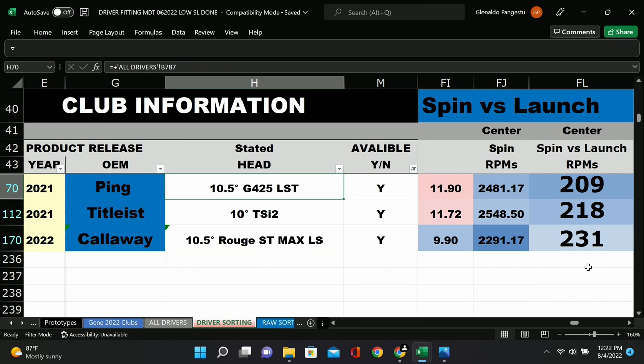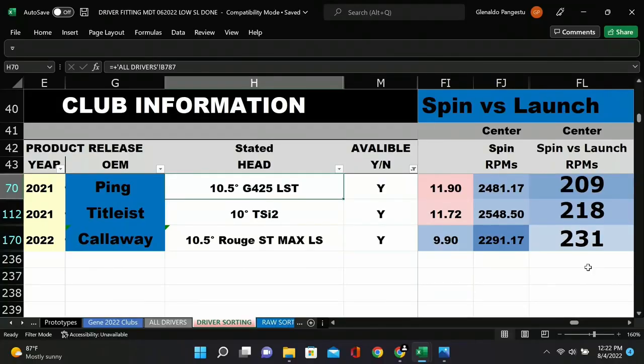The range across all drivers — from eight-degree to twelve-degree — is 209 up to about 309 or 310. You can compare different models: take the average of the eight, nine, and ten of one company and compare it to another company's overall, and one model will be lower or higher spinning. These tests are at the closest loft to 10 degrees in each model, and it's a center hit, since toe or heel strike would skew the spin data — center is the most important for maximizing distance.